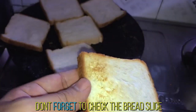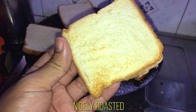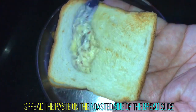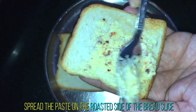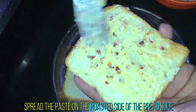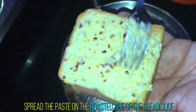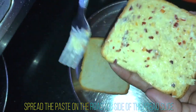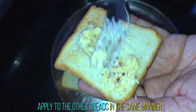Guys, make sure that the breads are not over roasted. Take the roasted side of the bread and apply the mixture. Spread it gently. Follow the step with the other bread slices.